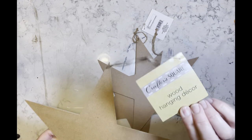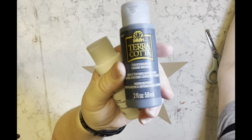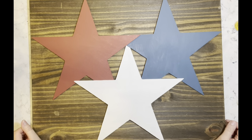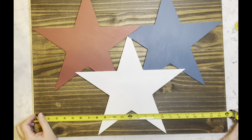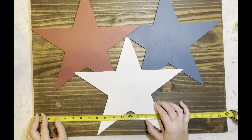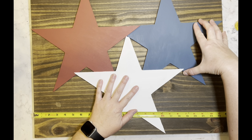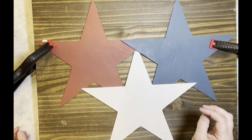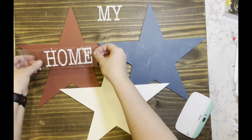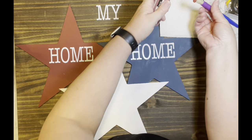I have these stars from Dollar Tree. I'm using my Snowbank White, Cavern, Ocean, and Red Clay paints and painted all of the stars. Now I'm finding the center, laying them out the way I want to layer them — which will hide all the holes from the hangers — and then using wood glue as well as hot glue to clamp them all together. Then I cut out using my Cricut 'God Bless America' and 'My Home Sweet Home' and add those decals to the piece.